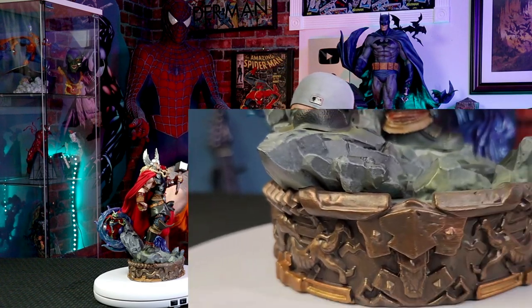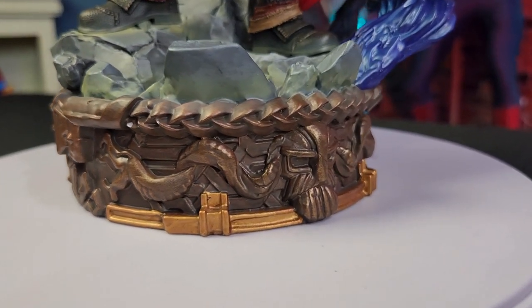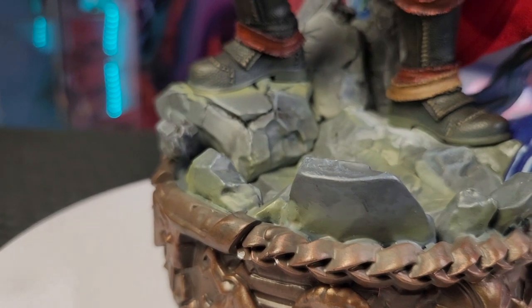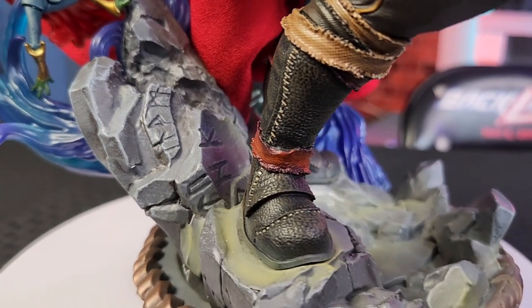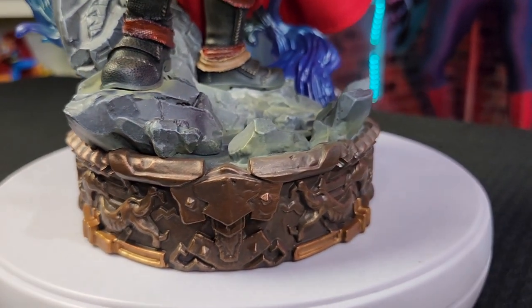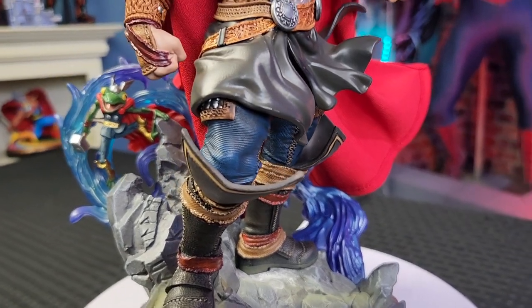Now let's talk about the base. The base looks really cool and has a lot of details all the way around. It looks like it has some sort of Asgardian on it, or maybe even Odin — it looks really, really cool. A lot of details here give you that feel of Asgard. It has a lot of crushed rocks and some hieroglyphics that look like they are from Asgard, which I thought was really cool. They didn't stray away from just having a dull base, which I really appreciated.